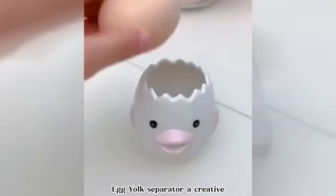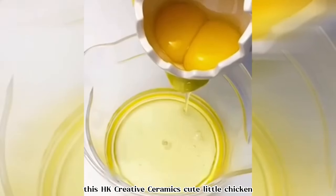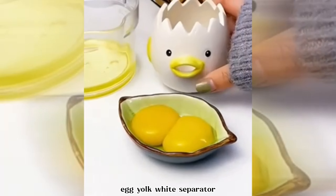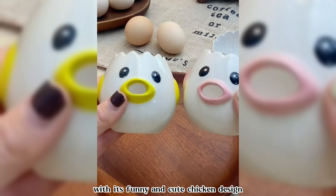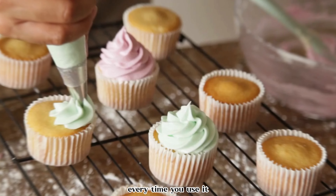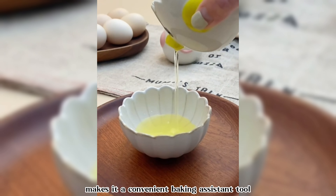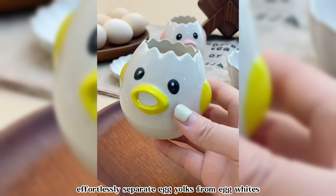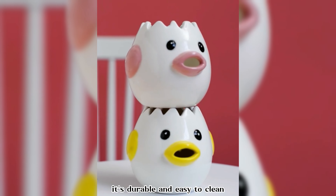Egg yolk separator — a creative and adorable addition to your kitchen arsenal. This cute little chicken egg yolk separator adds a touch of fun to your baking routine. With its funny and cute chicken design, it's sure to bring a smile to your face every time you use it. Its simple and automatic separation process makes it a convenient baking assistant tool, allowing you to effortlessly separate egg yolks from egg whites. Made from high-quality ceramics, it's durable and easy to clean.